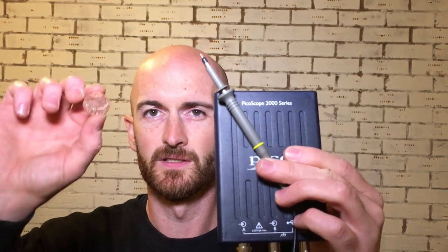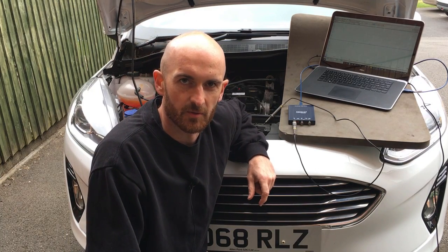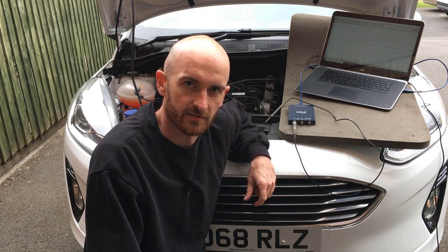In this video we're going to look at how you can quickly test an ignition misfire for coil-on-plug ignition coils using your oscilloscope and a coin. Once set up it literally takes seconds to check all cylinders, and we'll also put a fault on the coil to see if we can diagnose it.